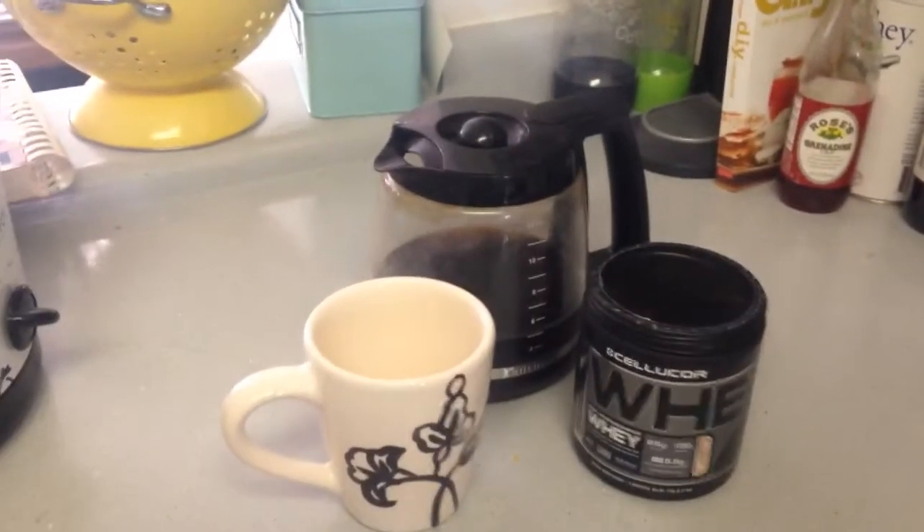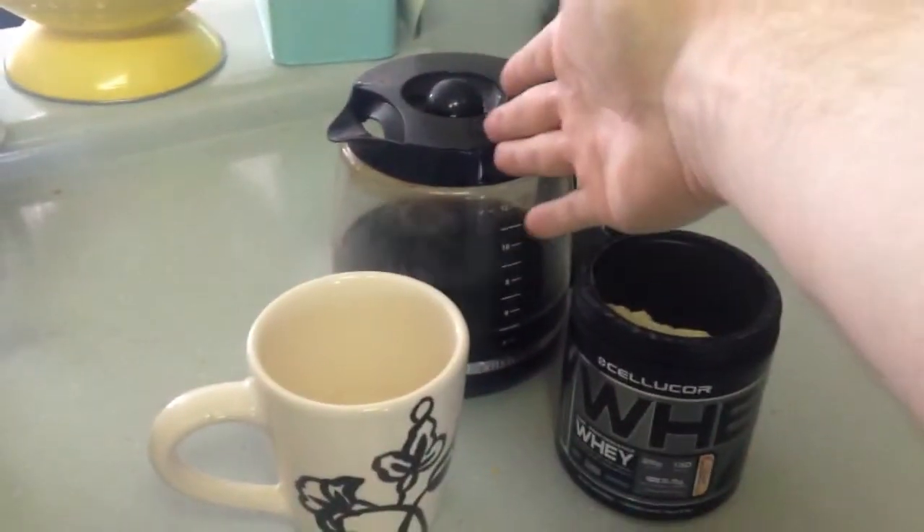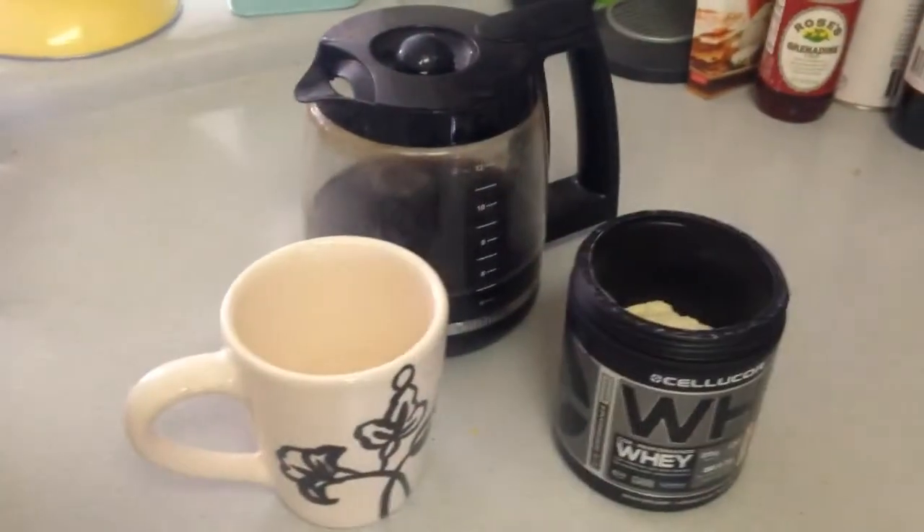What this video is about — I want to show you how I'm going to start drinking my coffee. Alright everybody, here's the situation. I got my coffee, I got my cinnamon swirl whey protein, I got my empty coffee mug. No big deal.